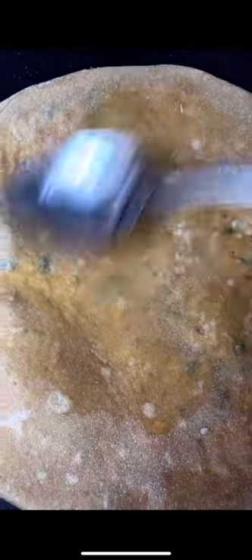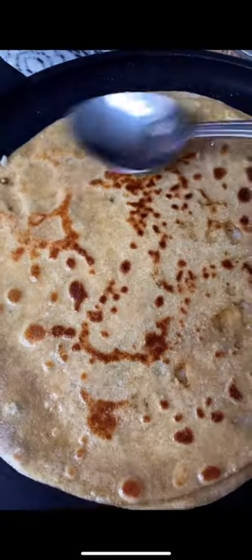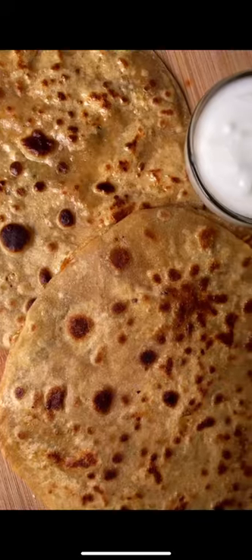Place it on the stove over medium heat and cook it on each side. Then spread some oil on each side to fry it, and there you go — a crispy gobi paratha.